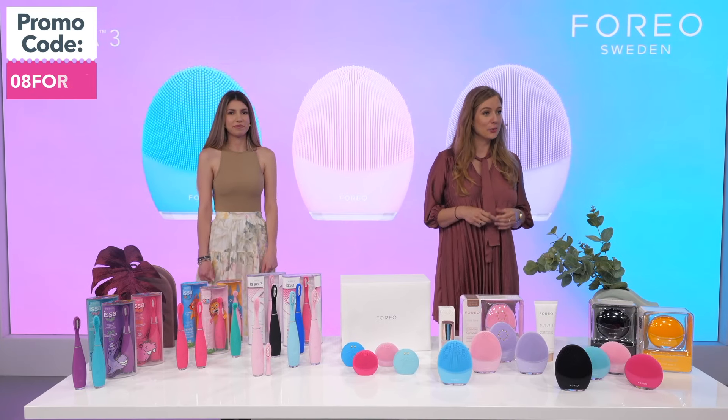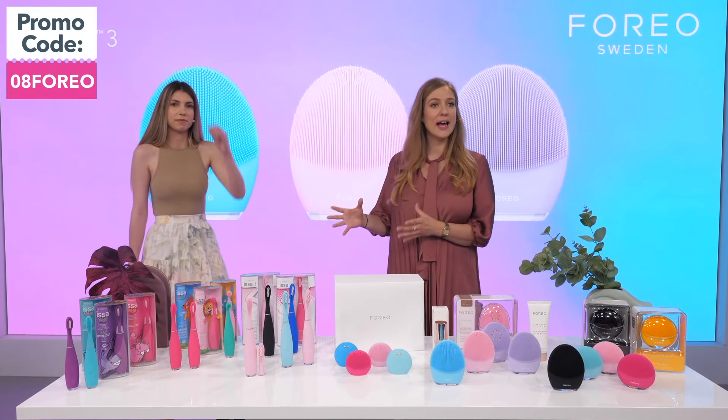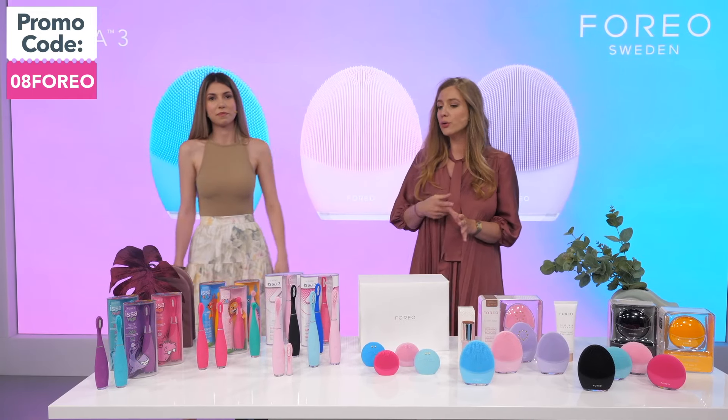After launching Luna in 2013, when the entire world thought that Foreo would go more into cosmetics and into skincare in general, we went our own way, as we usually do, and we decided to innovate where innovation is needed. We identified that the oral care category hasn't been innovated for decades — there was nothing new happening, no new designs, no new materials, and it was such a big gap in the market.